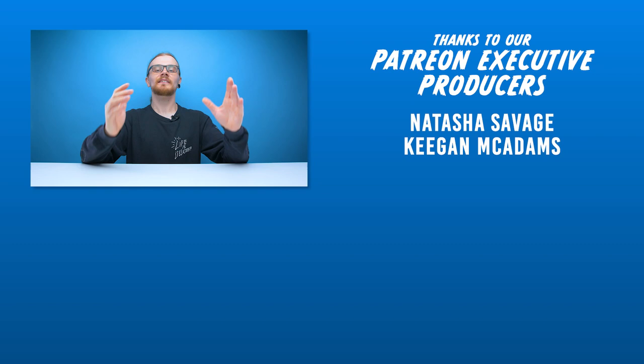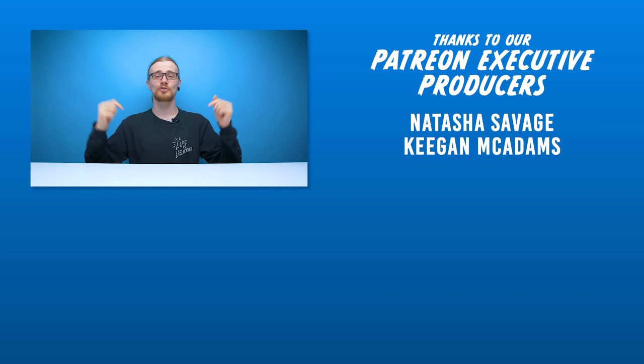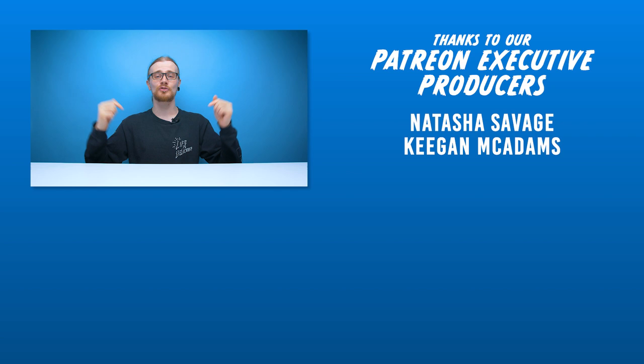Shout out to Keegan McAdams and Natasha Savage on Patreon. If you liked this video hit like, if you like all our videos hit subscribe — we've got more videos on the way. You can follow us on our social pages, and if you want to support the channel further check out the link in the description to our Patreon page. You can also chat with us on our Discord channel. We'll see you guys in the next one — have a good one!